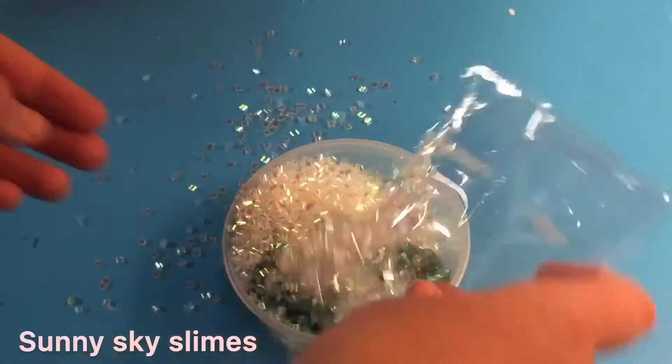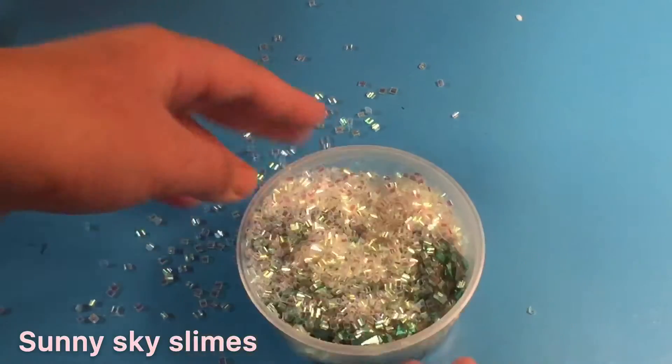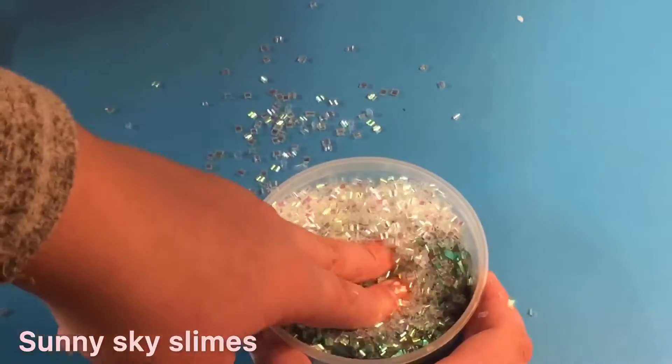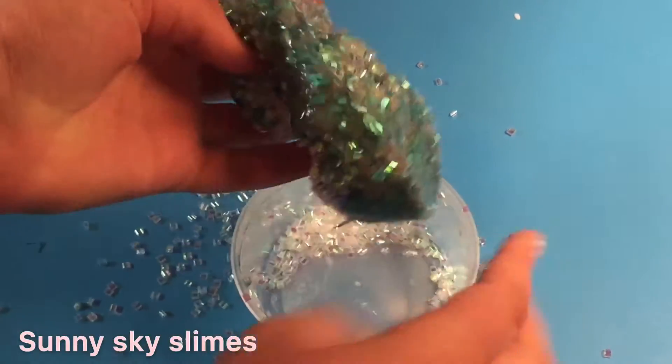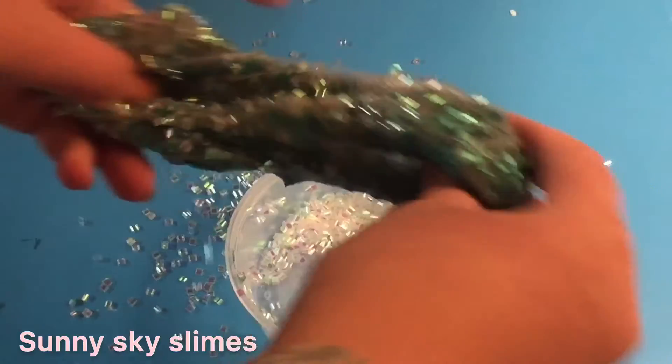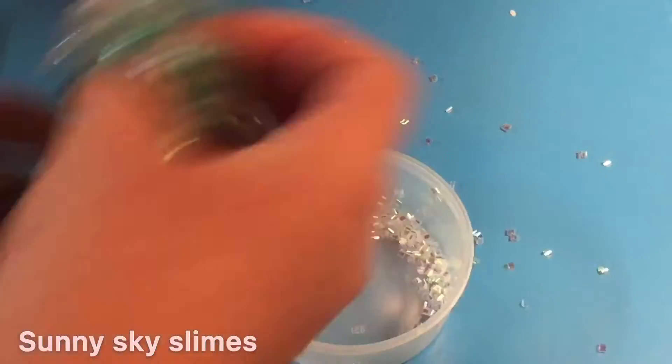Holy cow, that was a lot! Enjoy the ASMR of me mixing. I did make the slime a little sticky just so the bintu beads would go in very nicely.